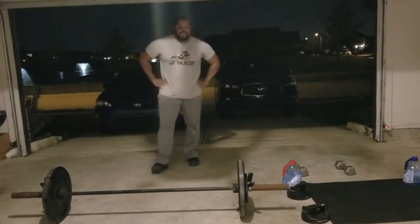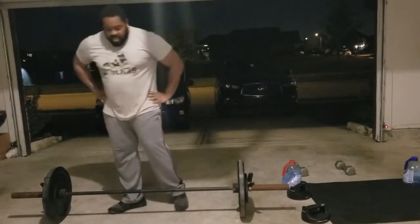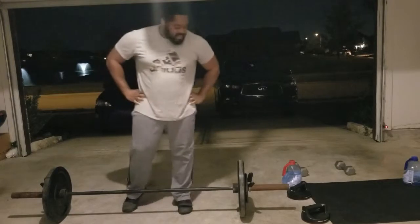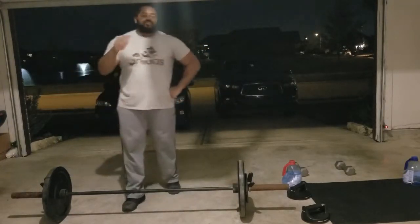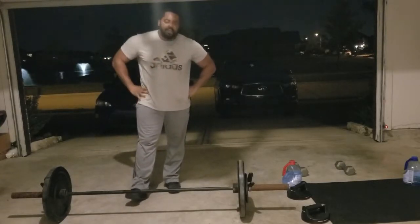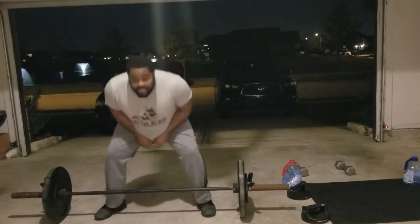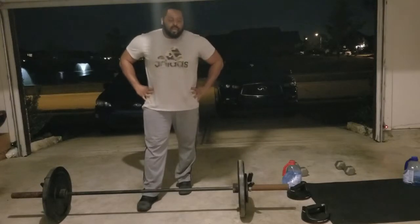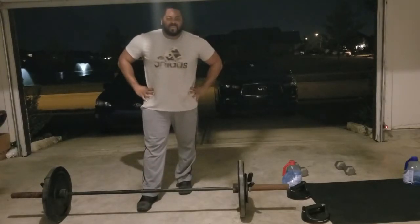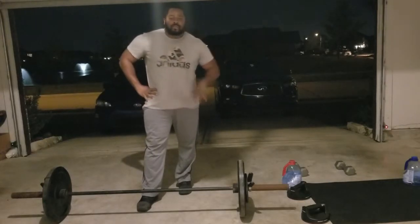Alright, we got one more variation. Barbells for fatties. Check this out. We're going to go ahead and do some... deadlifts. But there's two different types. We're going to do sumo deadlifts — five of these — and then normal deadlifts. Sumo deadlifts are a bit self-explanatory, so I'm going to go over the normal deadlifts with a little bit more detail. Let's get it.